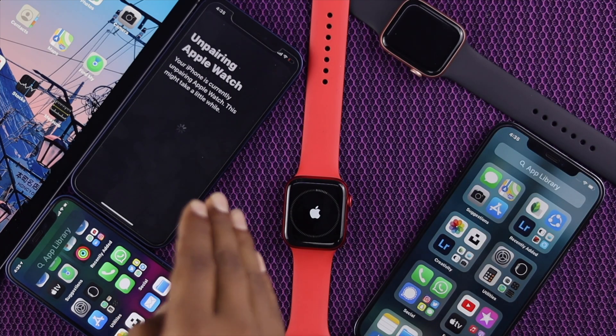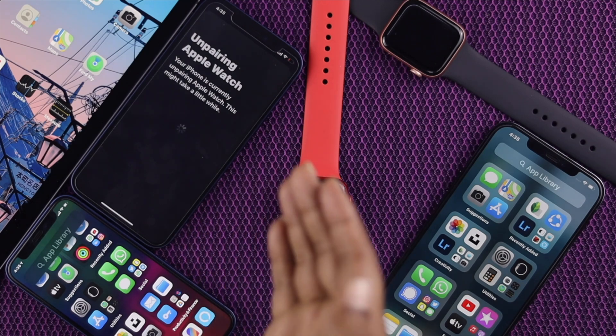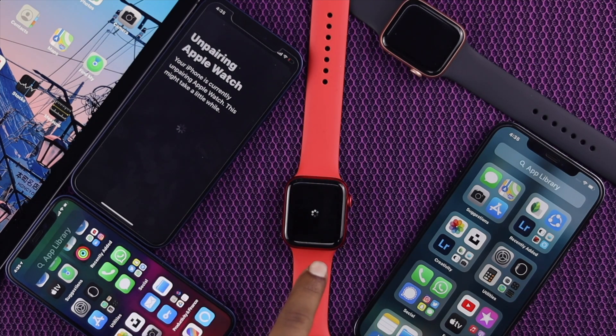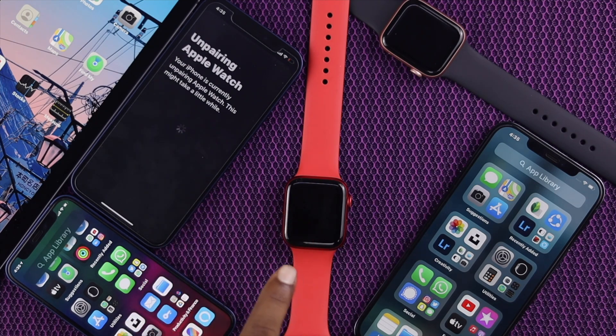Now as you can see, this Apple Watch is unpairing. Now just wait a while until your Apple Watch starts working again. Right now, as you can see, it is unpairing from this device. Just wait until it's completely unpaired.